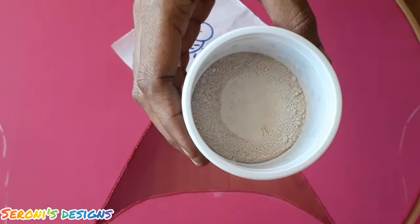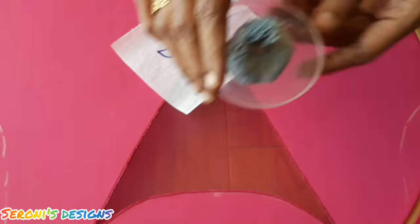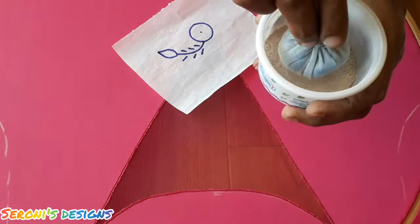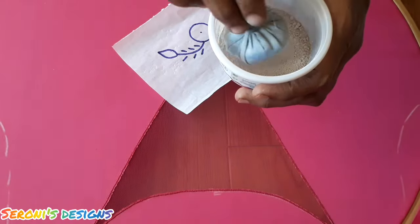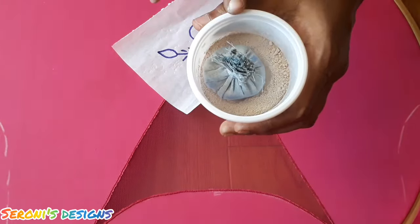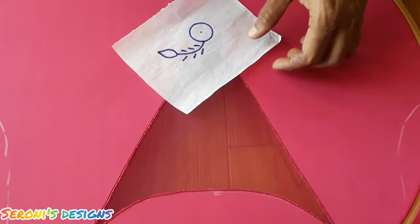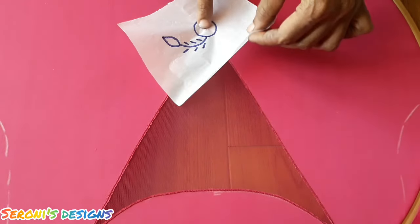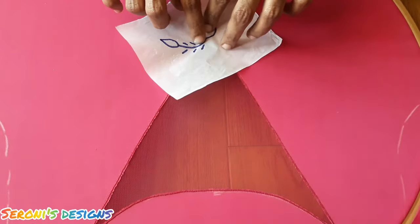We will trace this design using chalk powder — it is a fine chalk powder. This is a cotton cloth. We will put holes in small holes. This trace is not a normal cloth — we will trace the cloth.